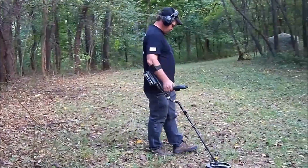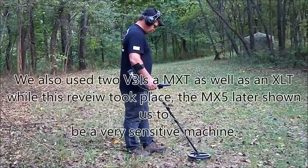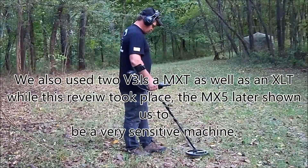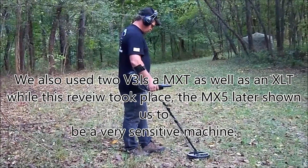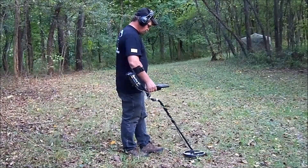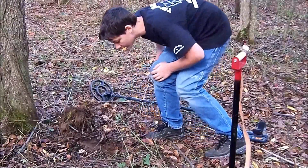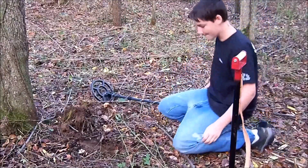I've got Ed Markley here on the site of Greentown — he's got the V3i. I brought my son here to do a review on the MX-5 metal detector. This is my other son Zachary. We're on the site of Greentown.